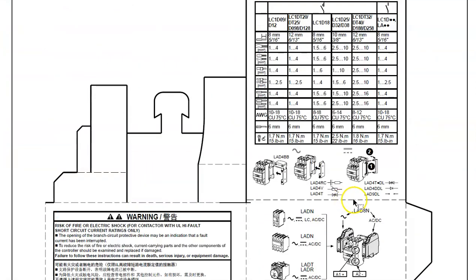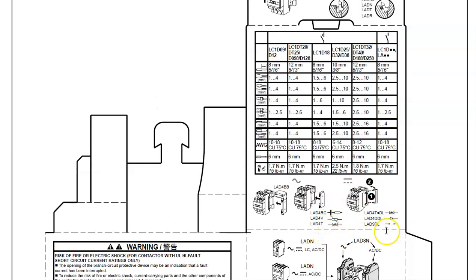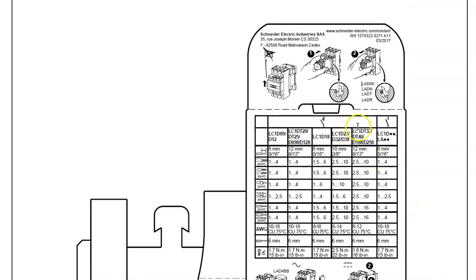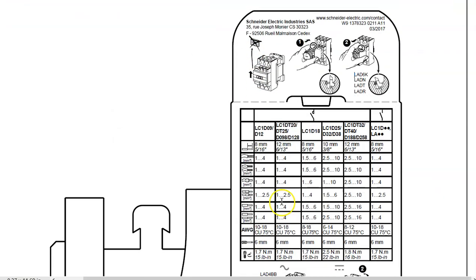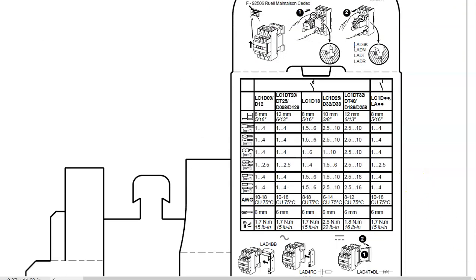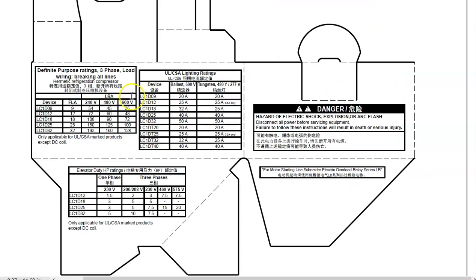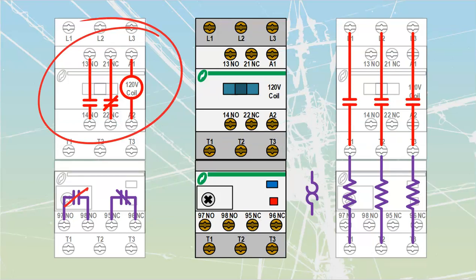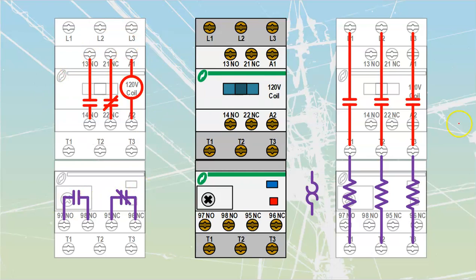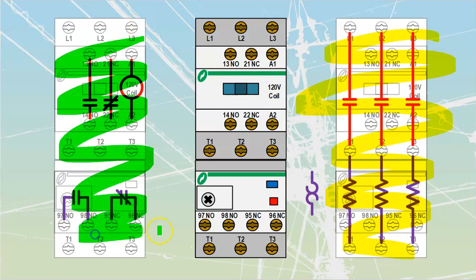Zooming out on the datasheet, there are some semiconductor protection components shown, univoltage coil options, and diagrams showing how to attach components such as the spring-loaded timer. The rest is torque ratings based on conductor gauge and amperage ratings for three-phase versus lighting or other resistive loads. That's it for contactors and overloads — mentally break them apart into two circuits: the main power circuit feeding through those heaters at the bottom, and the control power components on the other side.